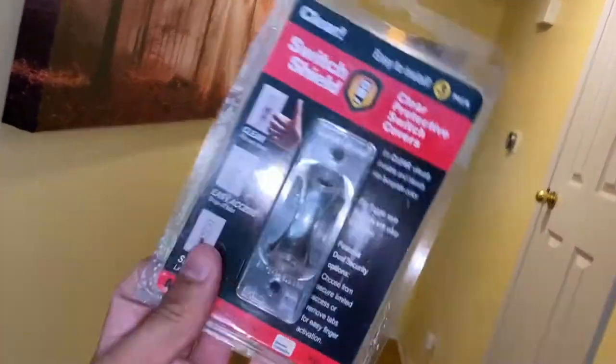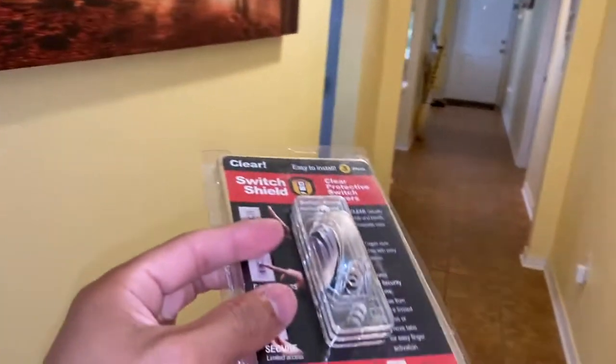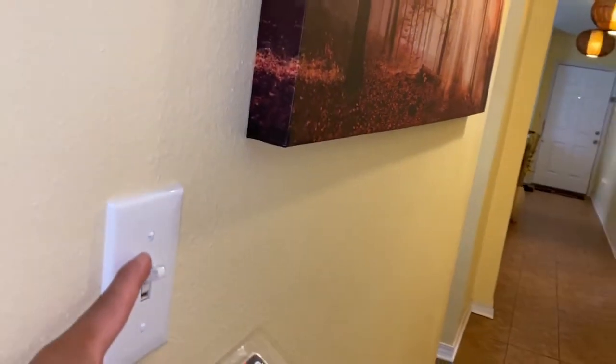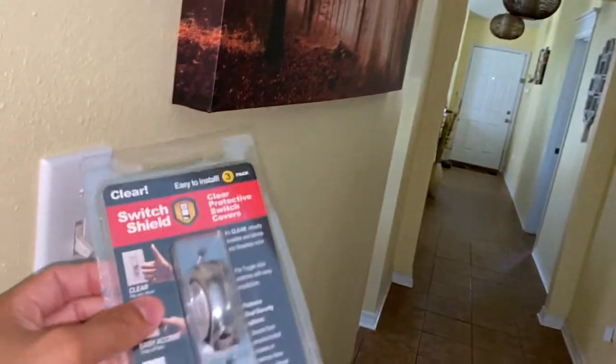I like to use these to prevent people from turning on or off the light switch that I have connected to smart lights, because I basically use my phone as the light switch, and whenever you turn off the power source, the Wi-Fi devices do not work.